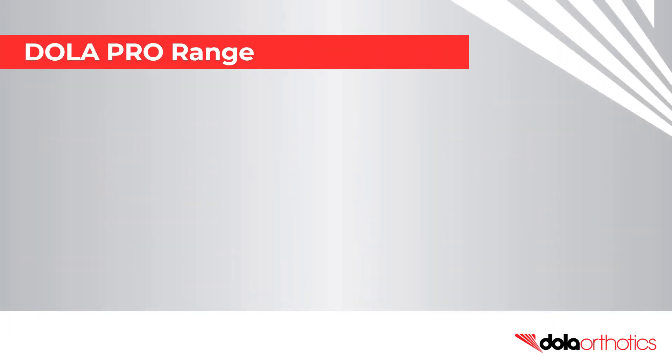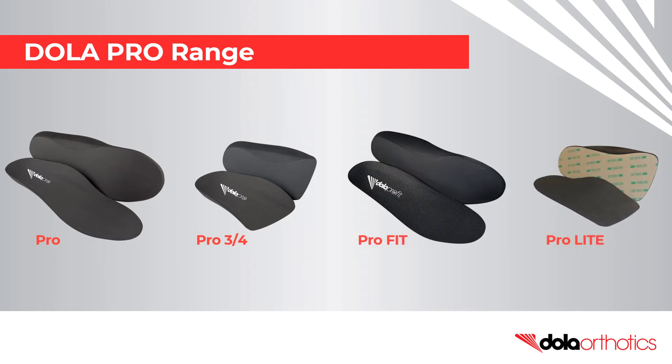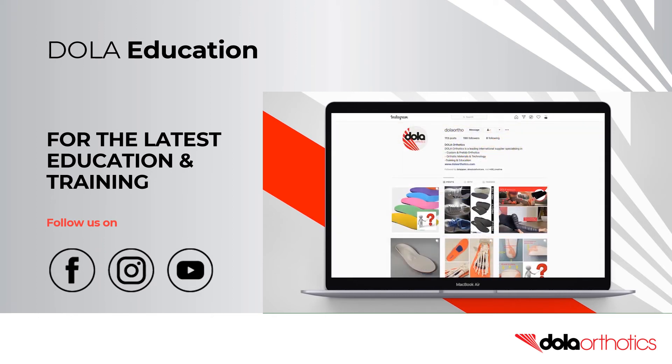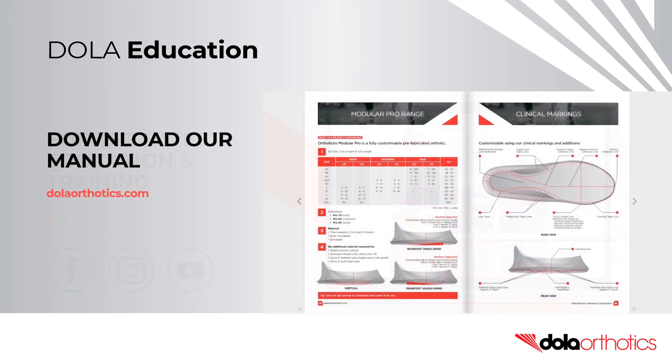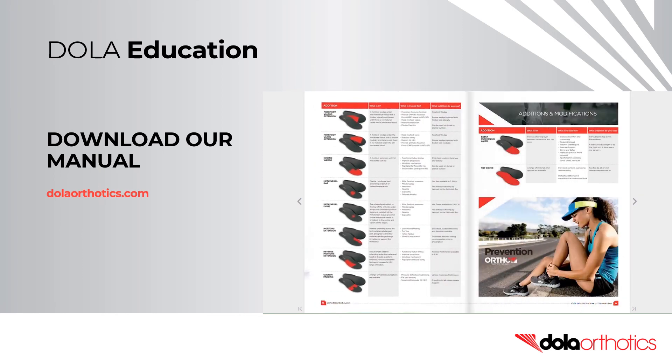Fit customisations can be performed on the entire Dollar Pro range. If you don't have a grinder, the ProFit and ProLite are popular low-profile options. For the latest open access education and training, subscribe to our YouTube channel and follow us on Facebook and Instagram. And be sure to download our advanced customisation manual at dollarorthotics.com.